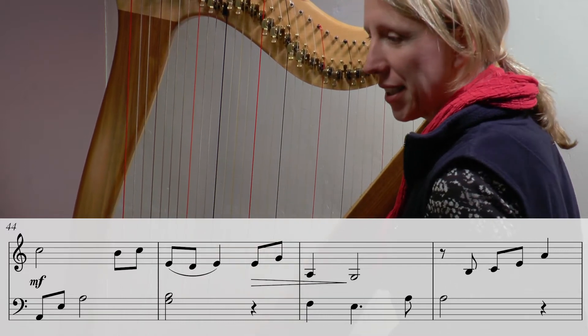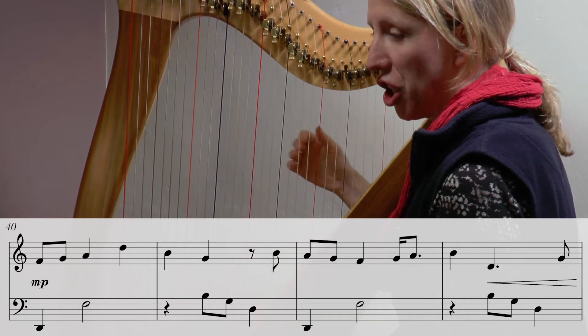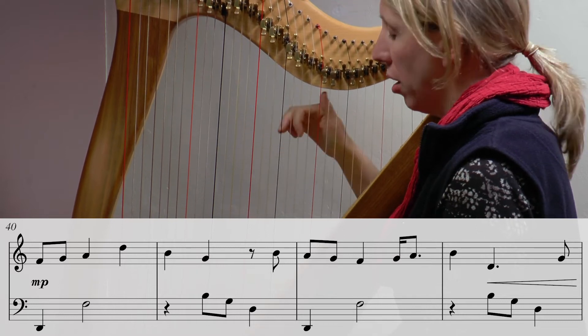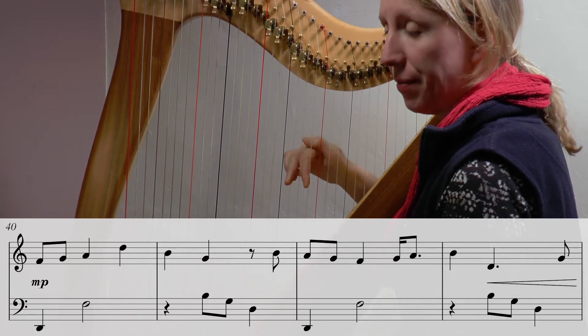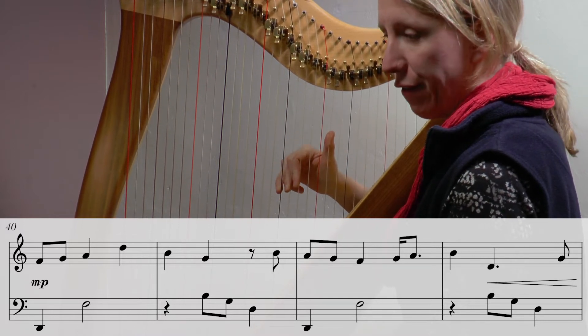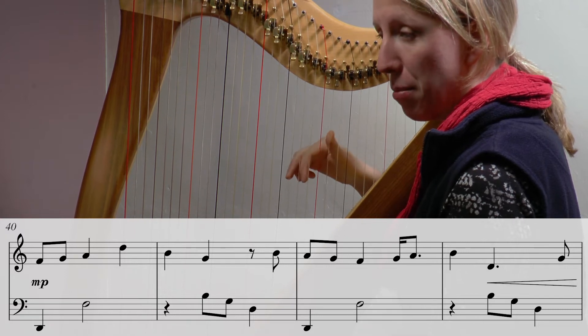Let's have a look through from the beginning. In the right hand we've got F G A D B G — you could go three two one and then leap and put on a triad, or to be a little bit more secure you could place four three two and then you've got the one there ready and you can move to the triad.